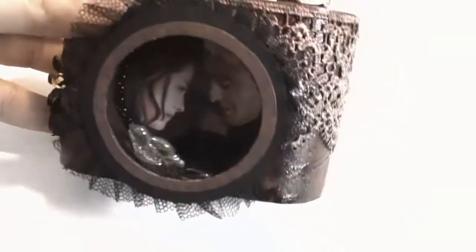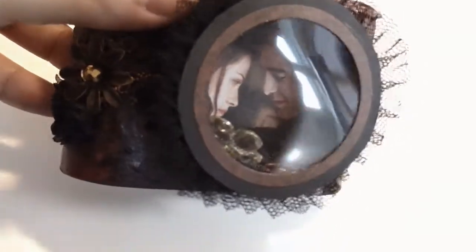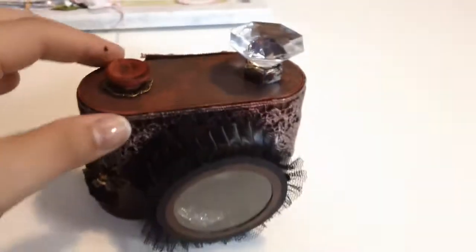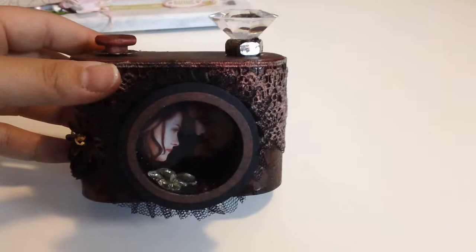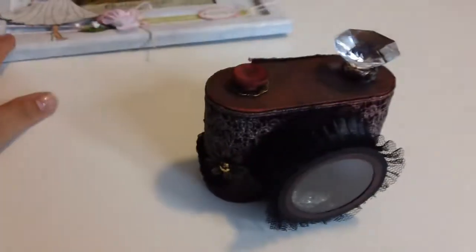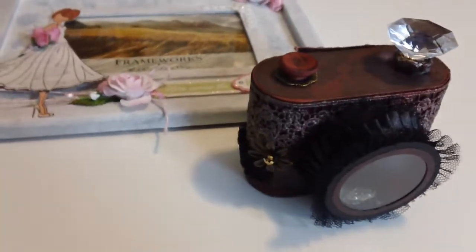I think I might make a mini to go inside — not sure. Just keep it in my scrap room, because I kind of like to hide my Twilight addiction. But I really love the way it turned out — very vintage, grungy, gorgeous. Alright, I hope you enjoyed! Make a comment, subscribe if you wish, and have a great day. Thanks, bye!